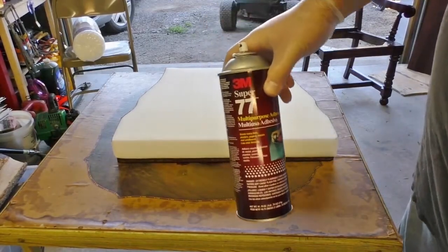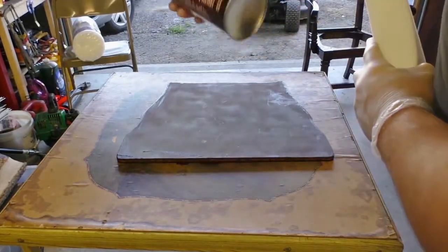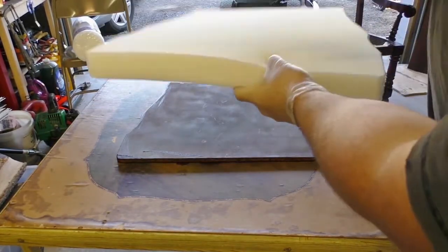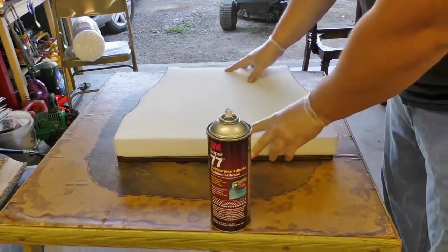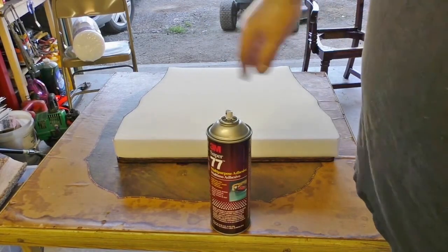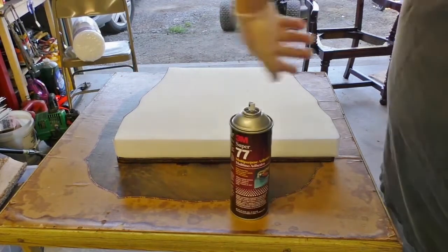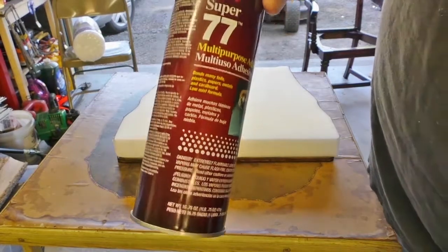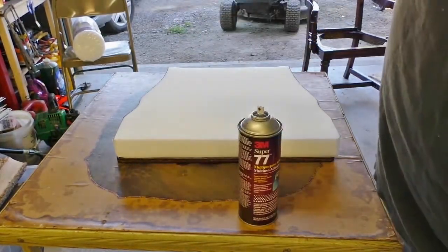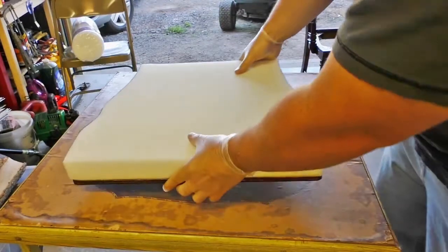The next step is to hit this up with some spray adhesive — I suggest Super 77 or something along those lines. Just spray it down, line things up perfectly, and attach it. That way whenever you're sitting, you don't have to worry about the foam moving on you. Do this outside and just get even coverage. Make sure everything's lined up and push it together. This is unforgiving and cures very fast, so get it on there quickly. Once those are mated, you have one solid piece — this will stop the foam from moving over the years and keep everything in place while you're upholstering.